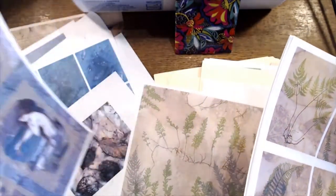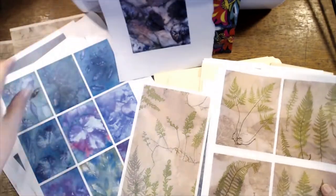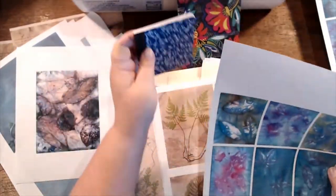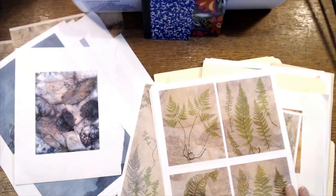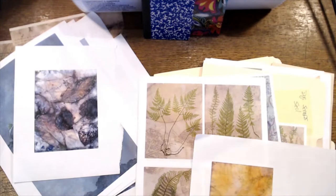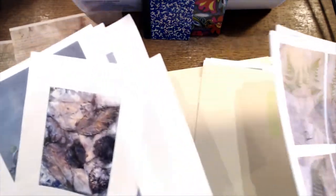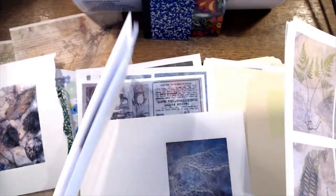Last night I was thinking oh maybe I'm not going to go live, maybe I'm just going to let the week pass, but I talked myself out of it this morning. These are too small. I definitely want to do the ferns.